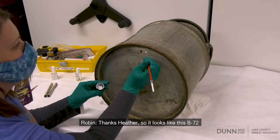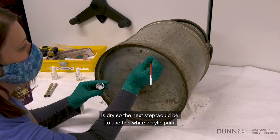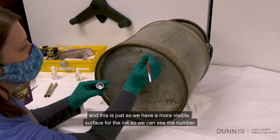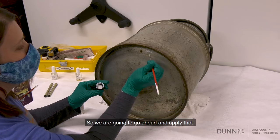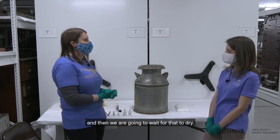So it looks like the B72 is dry. The next step is to use this white acrylic paint and apply it with a small paintbrush. This is just so we have a more visible surface for the ink so we can see the number. So we're going to go ahead and apply that, and then wait for that to dry.